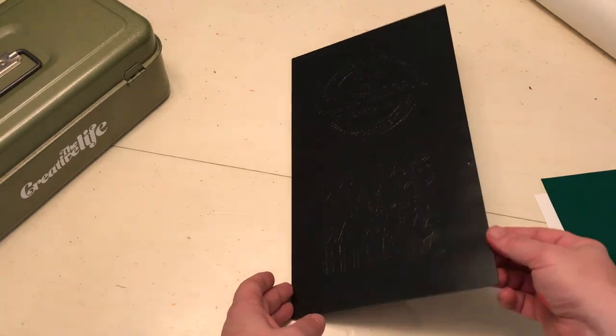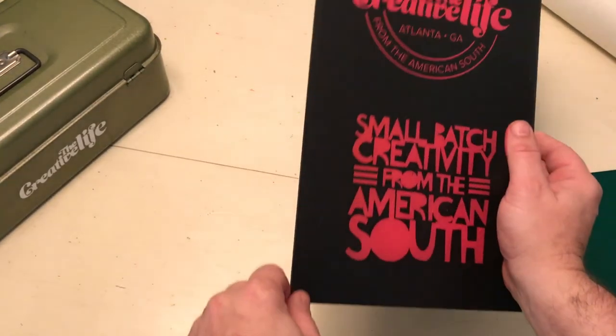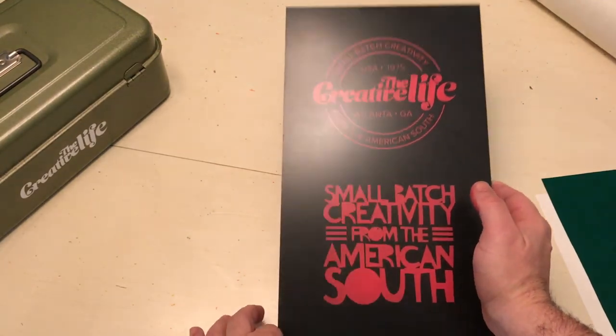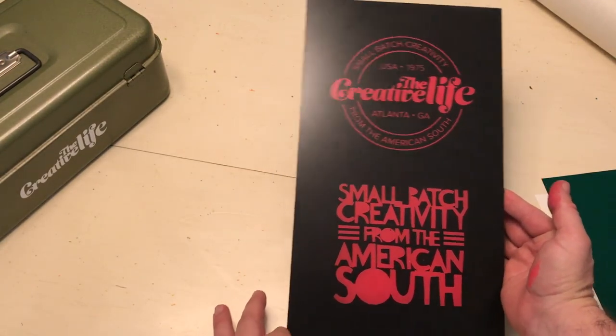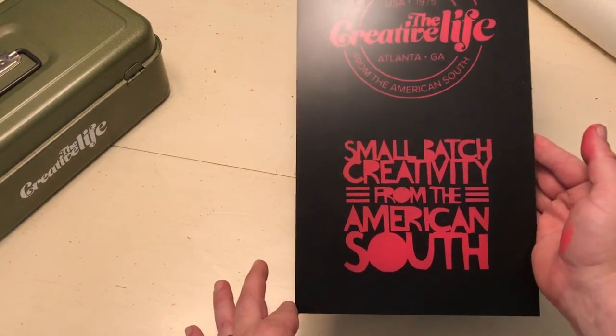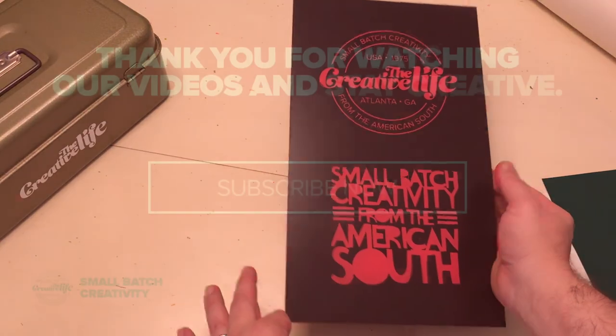Let's see what this looks like when we flip it over. It is just beautiful. What you have is a very sharp image on the reverse side of the plexiglass. Subscribe, thank you, stay creative!